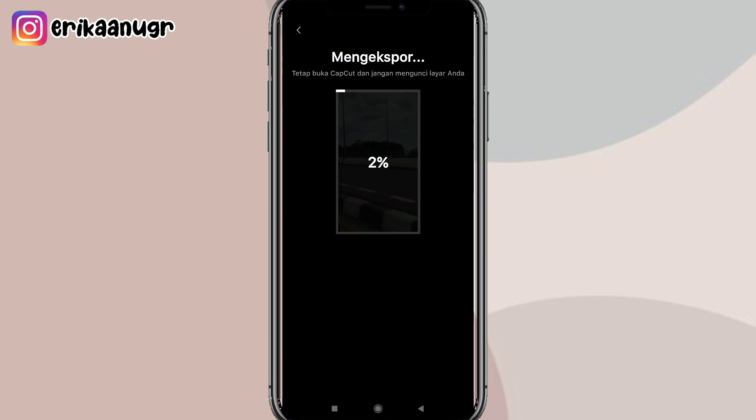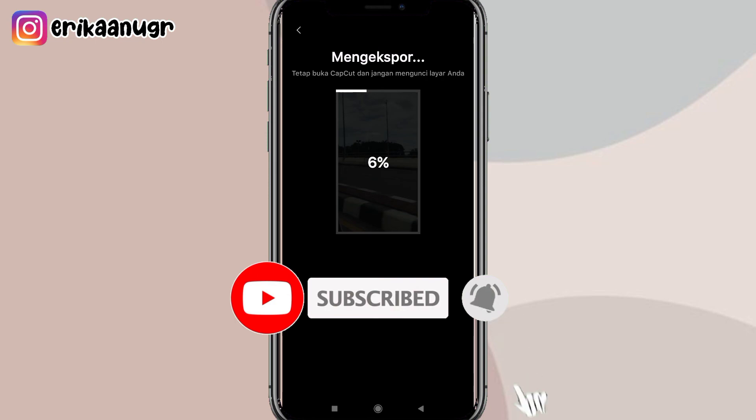Nantinya langsung tersimpan di galeri kalian. Jangan lupa klik tombol subscribe channel-nya Erika Anugral, like, comment, serta share videonya. Thanks for watching, see you next video, bye bye!